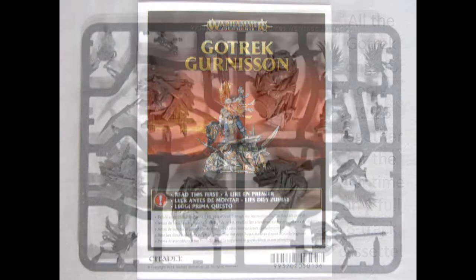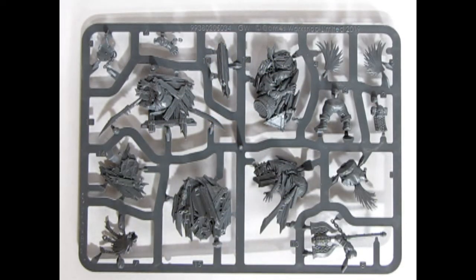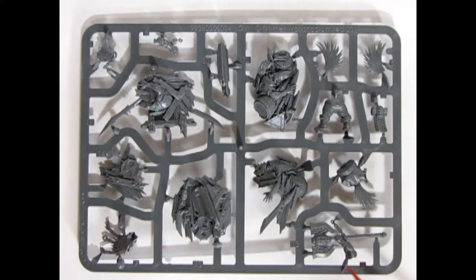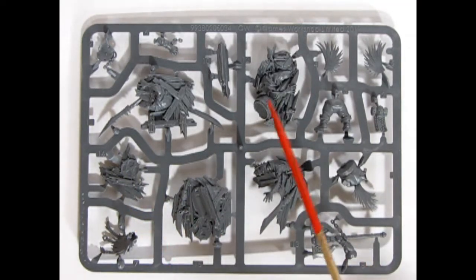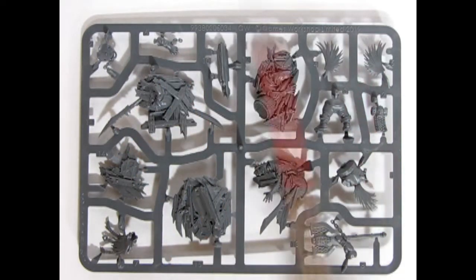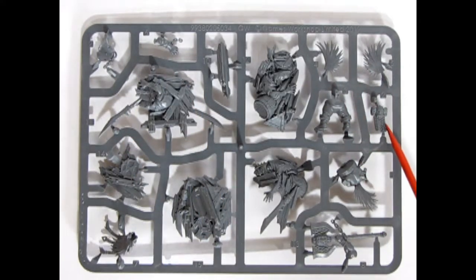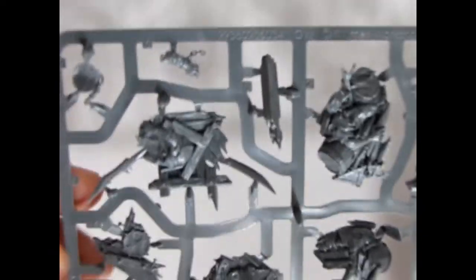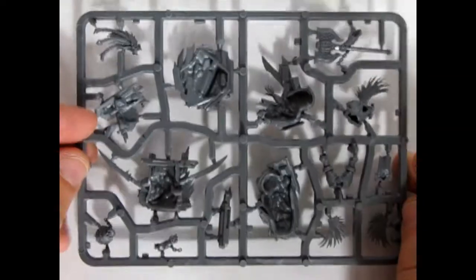Now we have the one and only sprue parts tree in here for Gotrek Gunnarsson, the amazing Slayer Dwarf. Here's the axe. This is parts of the Skaven base where he's standing on. And then you've got his beard, his legs, his hair, and there's the shield and his arm. Every sprue has two sides!